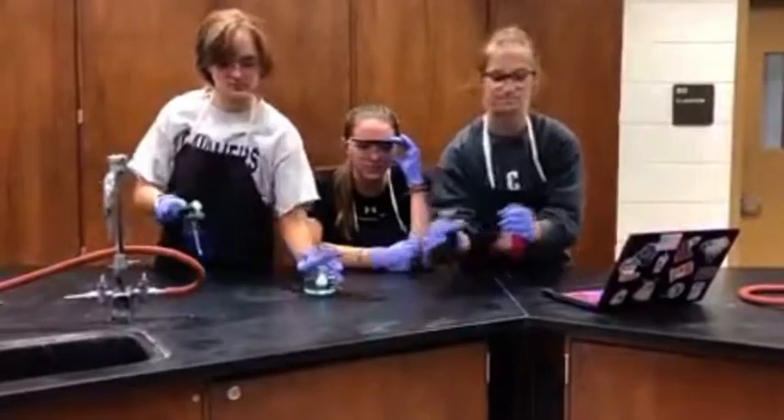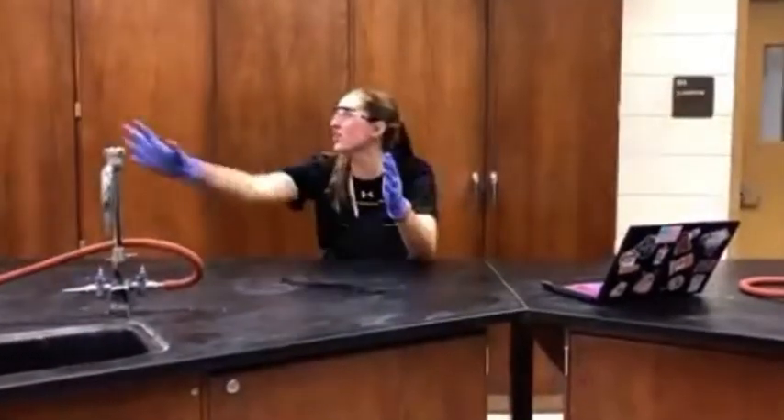Hold up. Where are you going? Wait! I can learn! Wait! I can learn!